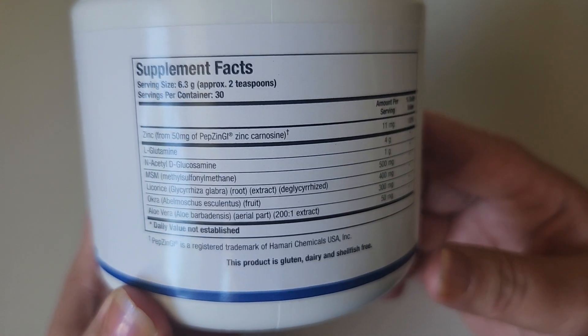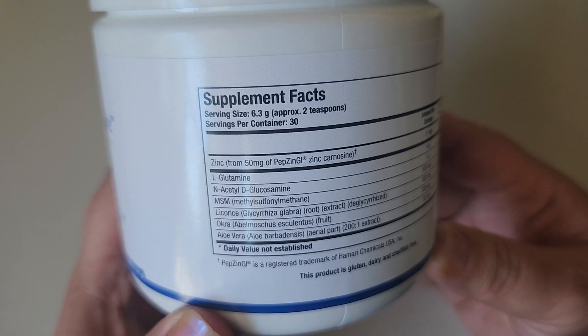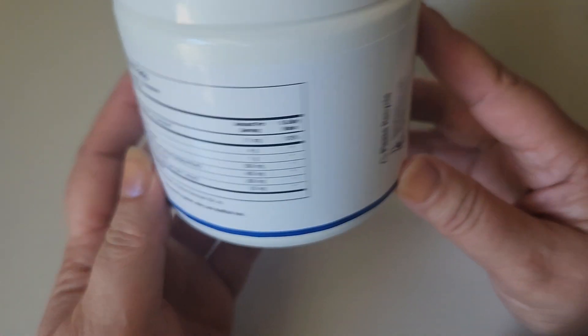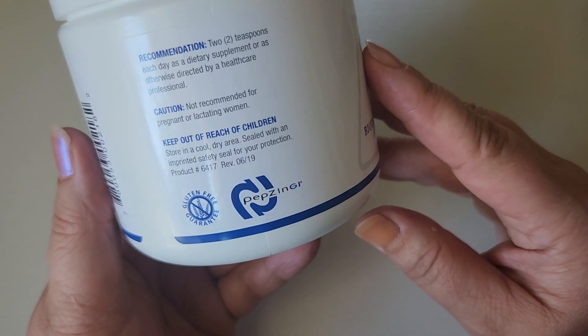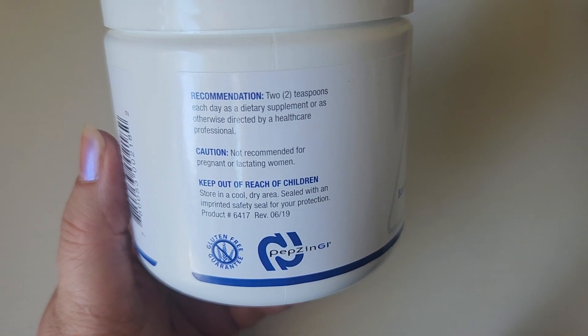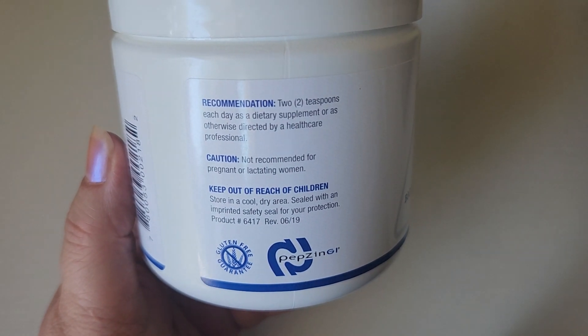These are the ingredients: zinc, L-glutamine, NAD, MSM, licorice, okra, and aloe vera, along with the different amounts for each. As for how to take it, it says to take 2 teaspoons each day. Obviously, always consult with your doctor before you take anything.